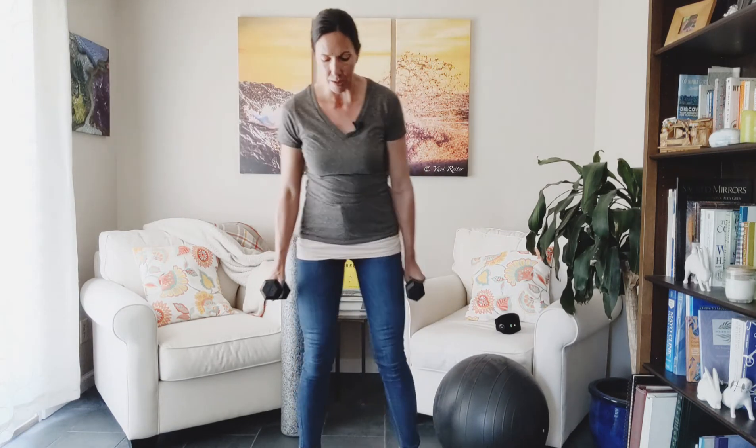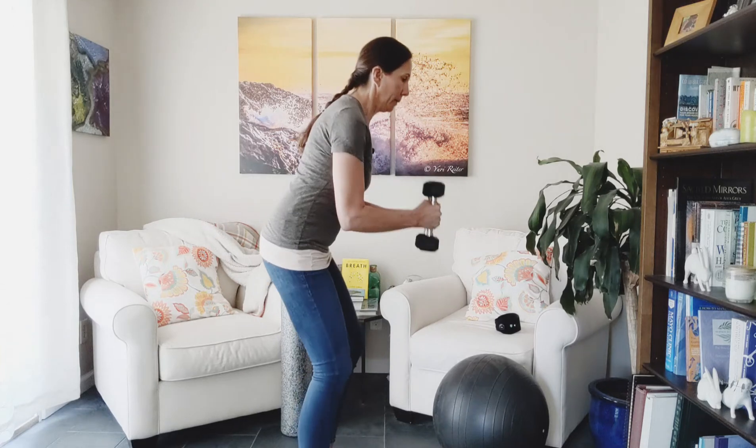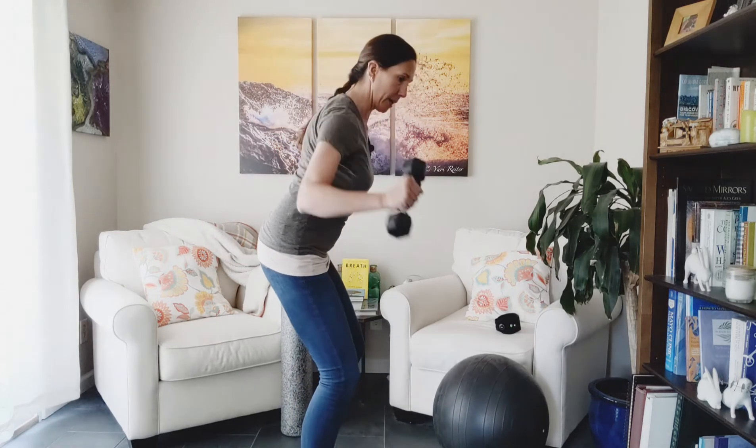Last one: W. Palms are kind of facing inward towards each other, and then you're going to open up like you're creating a W shape. Watch out for neck tension — you shouldn't be thrusting the head forward, it stays in line. Inhale up, exhale down.